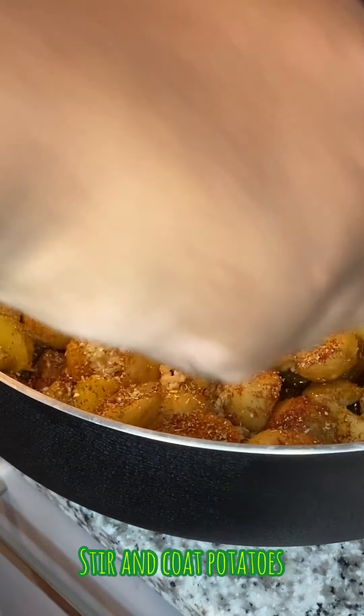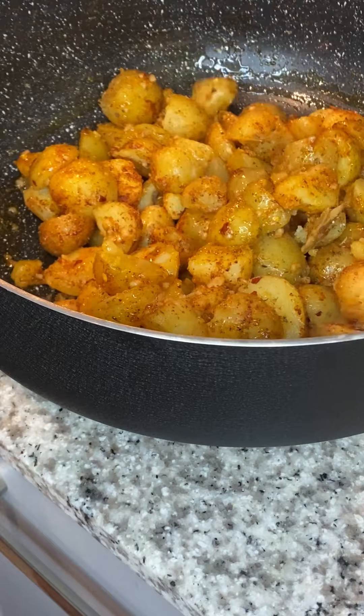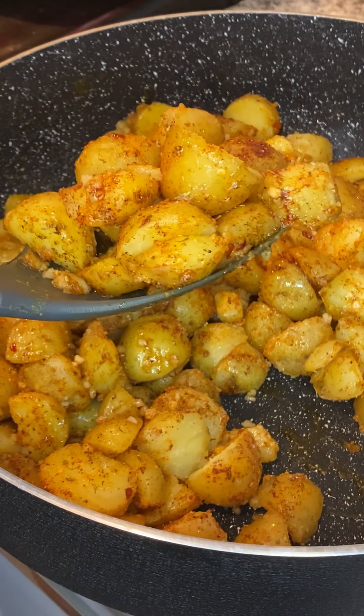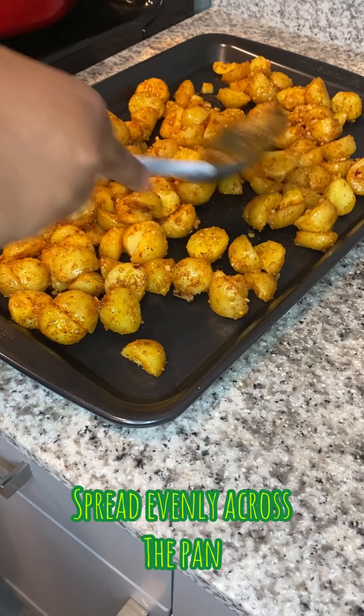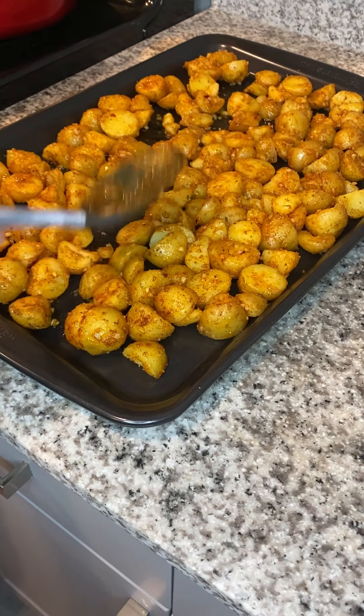You're gonna go ahead and shake that, stir it up — make sure it's evenly coated all the way through. It looks so good! Now you're gonna add it to your non-stick pan. You don't have to spray it down or anything because again, you want it to be crispy. Just flatten it out and spread it so it's all even at the bottom.